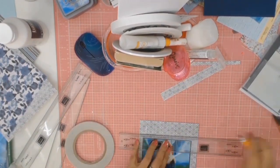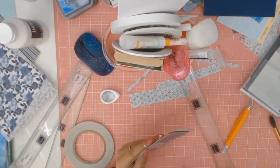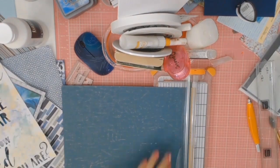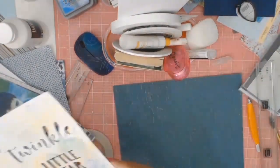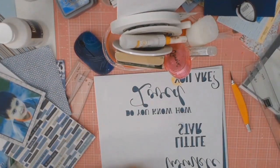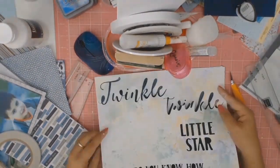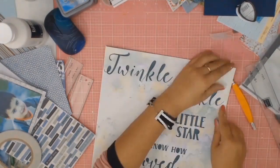I'm just trimming the edges so it's all even, inking it with my Memento grey flannel colour. I thought about adding another layer but no, I just use those two layers. Here I am adhering my original paper onto that lovely Tim Holtz paper, because I decided that's what I was going to use — and away I go. So this layout is finally coming together.